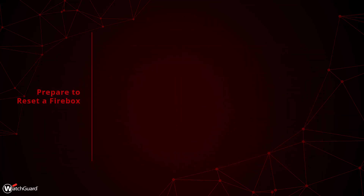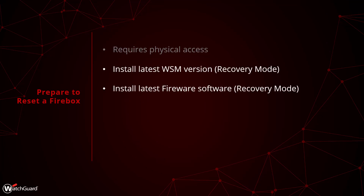To start with, using Recovery Mode will involve taking the Firebox offline and disconnecting it from your network. The Firebox will be completely reset, which means you will need to have physical access to the Firebox to complete this process. If you are doing a Recovery Mode reset, you will need to install the latest version of firmware for your Firebox and WatchGuard System Manager, because the Recovery Mode process will include updating your Firebox.